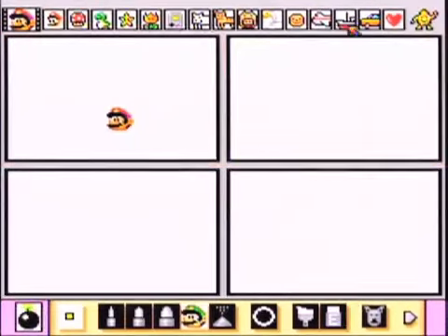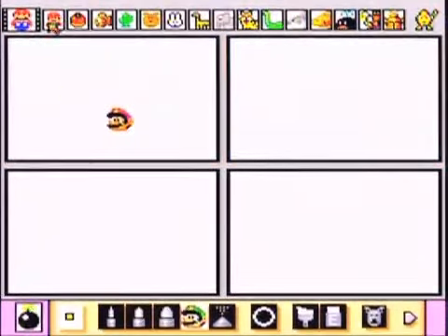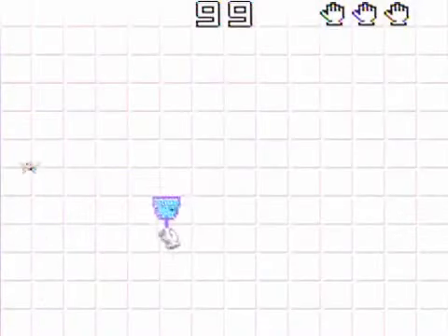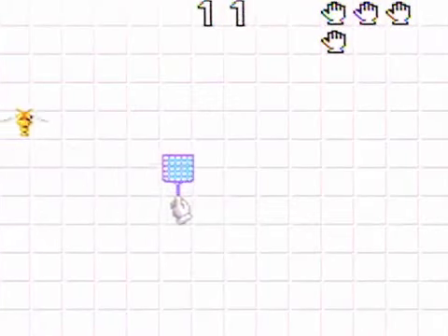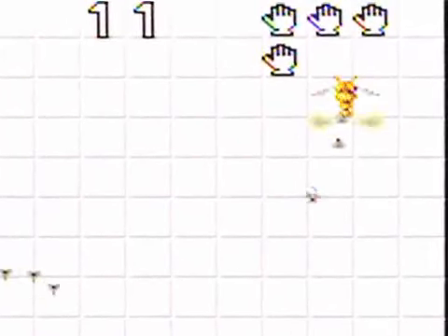Now if all else fails and you suck at life — I mean the artistic side of things in Mario Paint — it does have something for you: Gnat Attack. It's pretty much whack-a-mole, but a fly swatter taking out flies shooting other flies out of its ass is pretty damn fun.